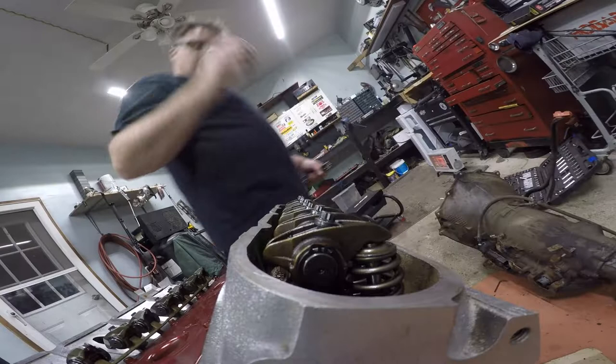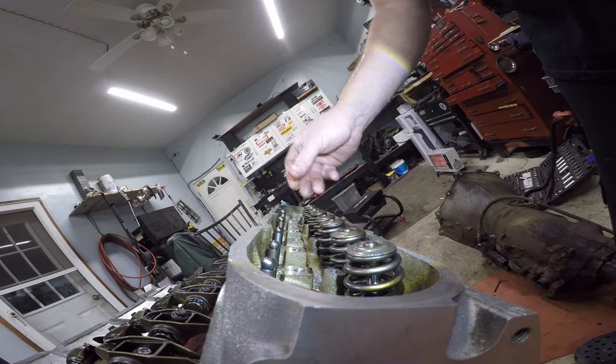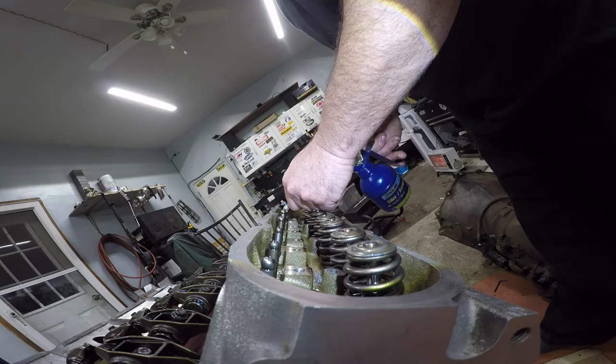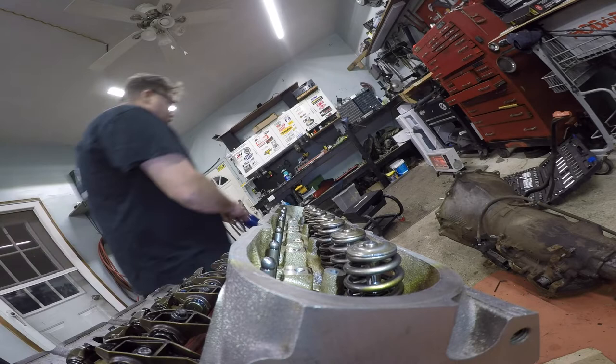Excellent. Now what I'm going to do, because I can, I'm going to put a little bit of oil right down the shaft. Do the other side too, but you can't see. Now I'm going to blow out the holes for the rocker bolts. We're giving you all the good angles of the dangles today.